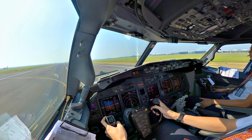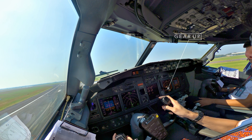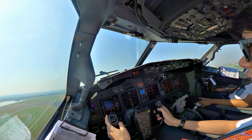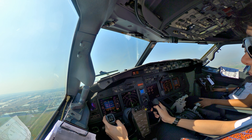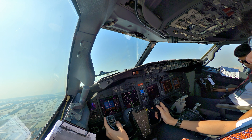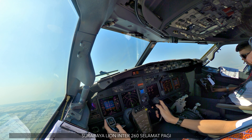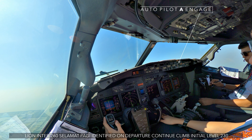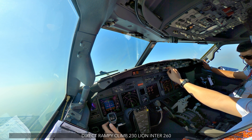V1, rotate. Positive rate, gear up, gears up. LNAV check. VNF speed, check. Surabaya Line 260, selamat pagi. VNF speed, selamat pagi. Identify end of page, continue climb mission level 230.